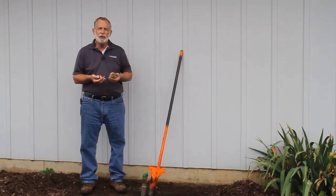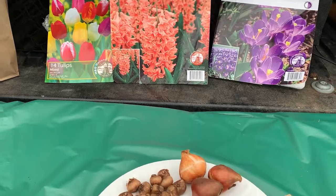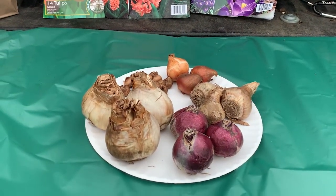Welcome to This Week in the Garden. It's fall — it's spring bulb planting season. We can plant our spring flowering bulbs clear through till frost, or even frozen ground if that's what you'd like to do, but it's a lot nicer to do in warmer temperatures.